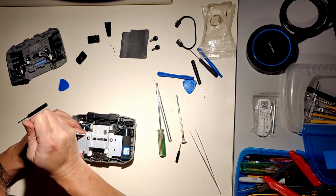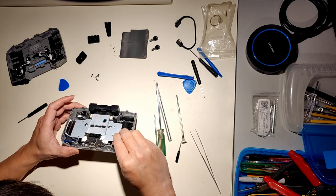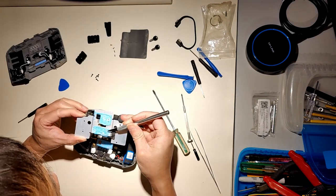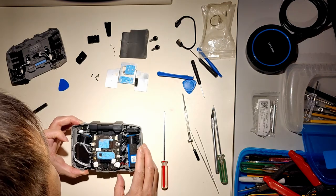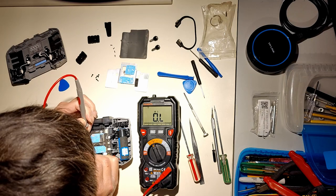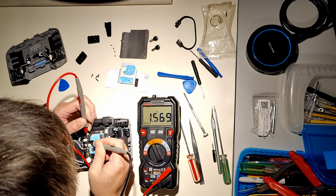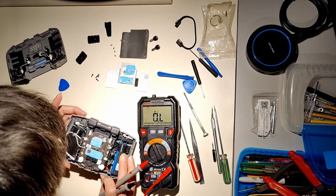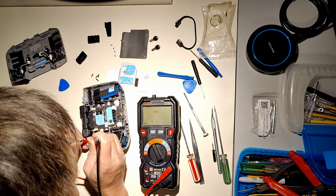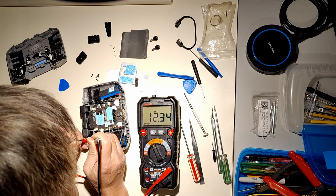To remove it, first you need to take out this — I don't know — kind of a heat sink. Remove the screws. It seems like just some thermal paste. Measuring the pot: 2.8K on one side, 1.5K in the middle, 2.8K on the other side. Directly measuring at the port's pins gives the same results: 1.5K and 2.8K. So they're just simple wiring, probably.